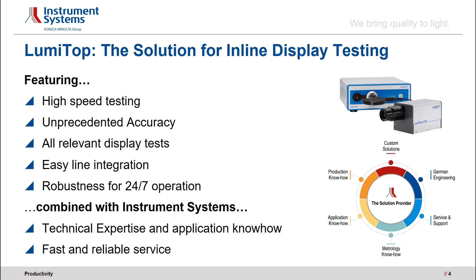Thanks to its patented design, all relevant display tests can be combined in a single test station. With the Smart Software Development Kit, the device can easily be integrated into production lines and optimized to your testing needs. With its very robust design, the device can easily cope with 24-7 operation, making it the perfect solution for inline display testing. Moreover, Instrument Systems offers deep technical expertise and application know-how to solve your testing challenges, with fast and reliable service.